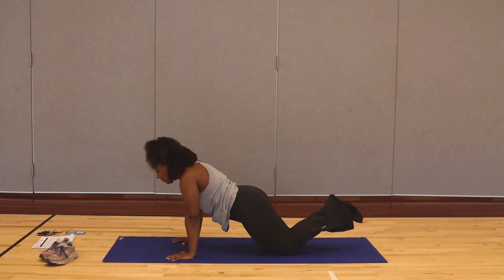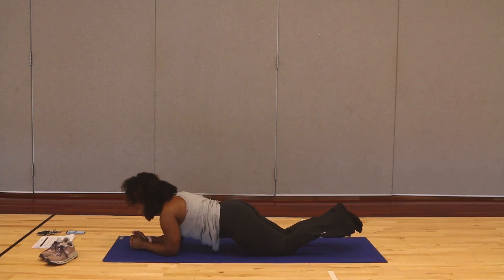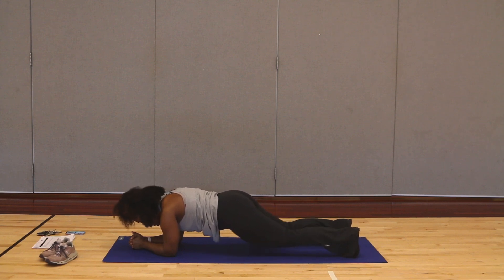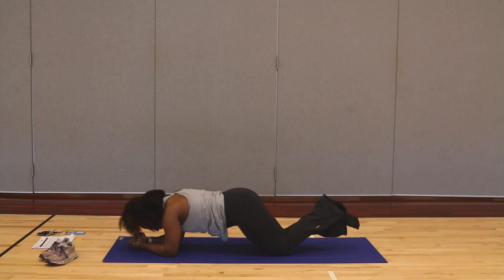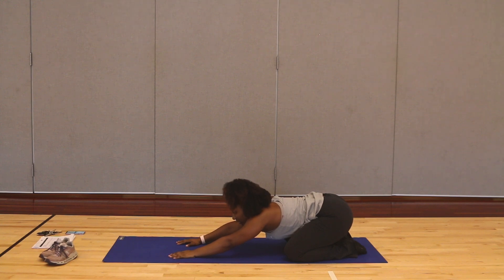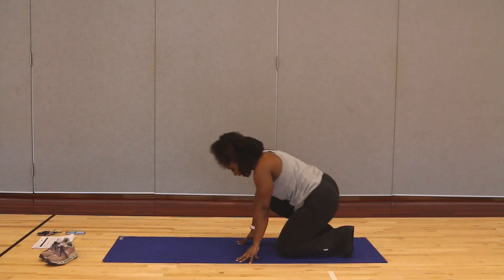Whenever you're done, just stay here at the bottom. We're going to hold a plank right here for 30 seconds. You can either hold that plank on your knees, on your toes, or take it down to your forearm if you need to. Ten, nine, eight, seven, six, five, four, three, two, and one. Come on up. Catch your breath — if you need to, go into that child's pose position. Inhaling through our nose, exhaling through our mouth. Catch your breath — we have to do that again.